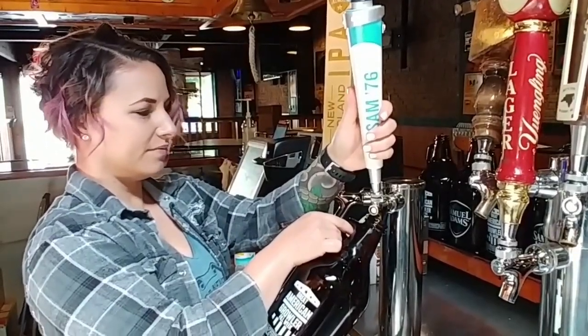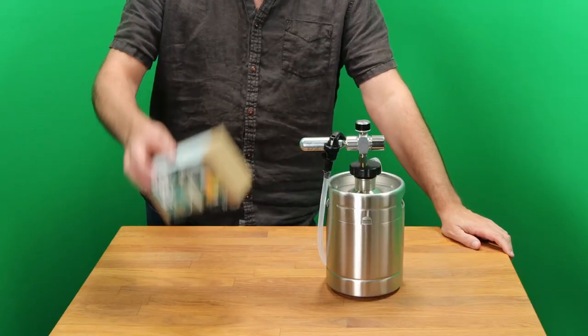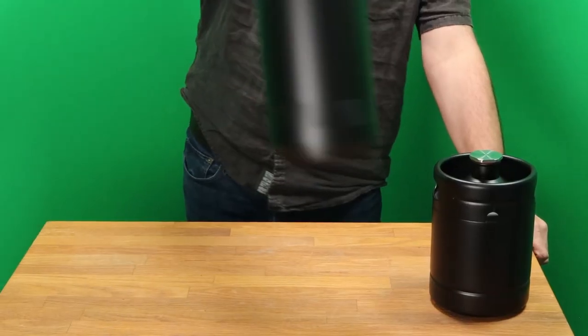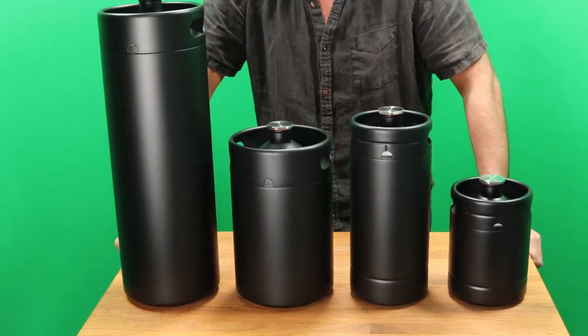With a typical growler you're stuck with two liters of your favorite lager in a delicate glass jug, but the Basic Tap Kit can be used on two liter, four liter, five liter, or even a ten liter keg. It all depends on if you prefer them short and fat or tall and skinny.